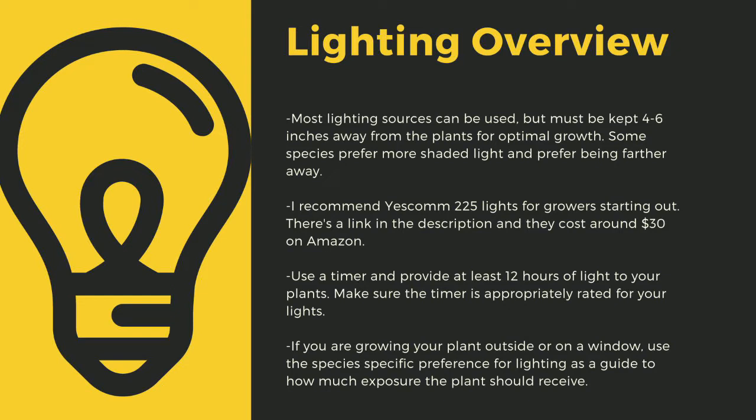Even plants like to sleep and some like Byblis only digest prey at night. If you are growing your plants outside or on a window, use the species-specific lighting preference later in this video as a guide to how much exposure the plant should receive.